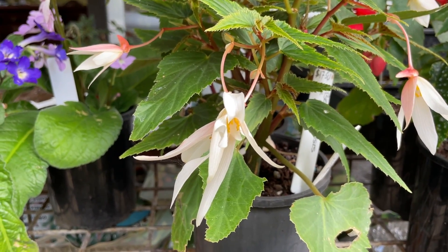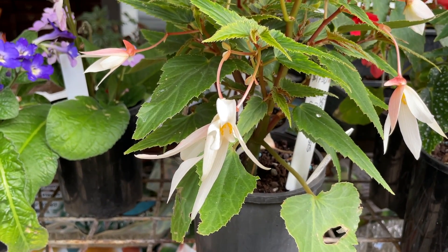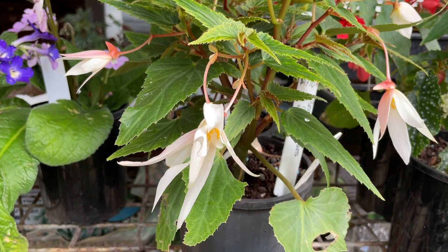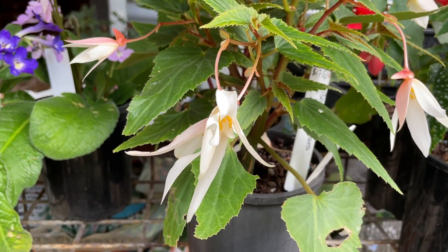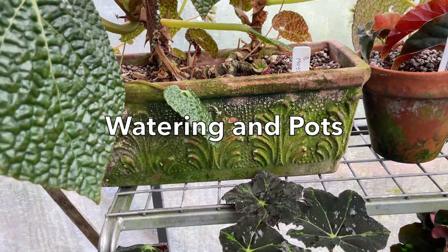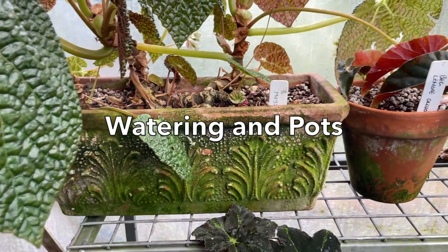And fertilize when you water. What you have to understand with the tuber is that the top is very often concave, so if you over-water or any water sits in that concave cavity, it's going to rot the tuber. They've got them growing in terracotta troughs — terracotta is so that they dry out.